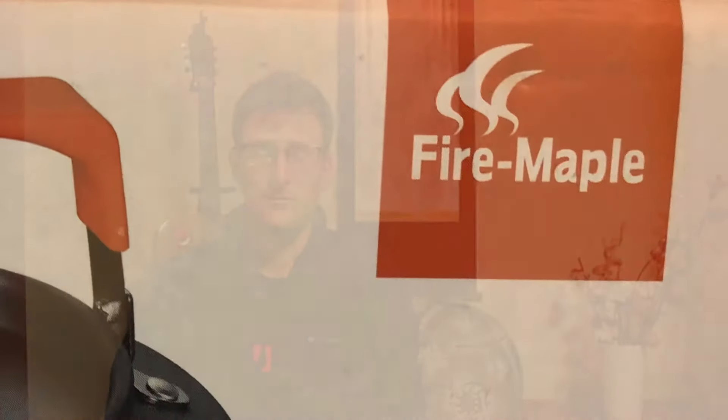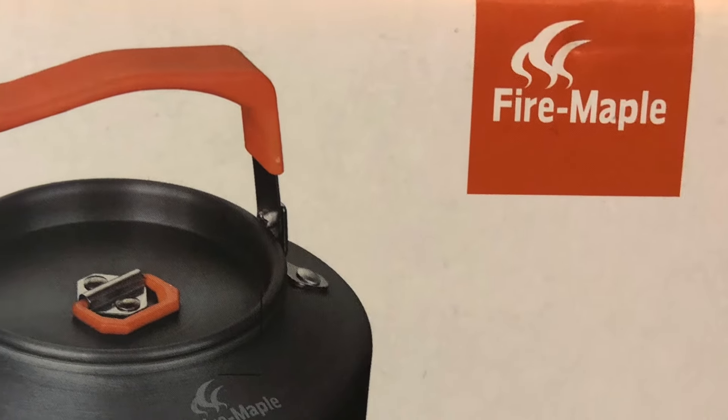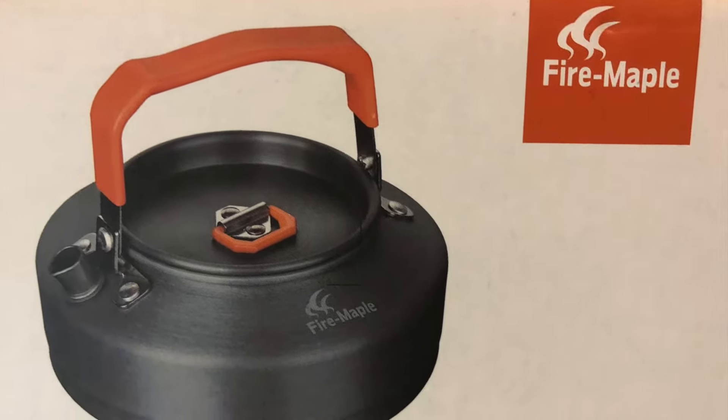So when I got home, I got on the Yahoo Auction site. I saw some kettles made by Coleman, Snow Peak, and Fire Maple. I already had one piece of gear by Fire Maple — I liked it, it was good. So I decided to get a Fire Maple Camp Kettle.